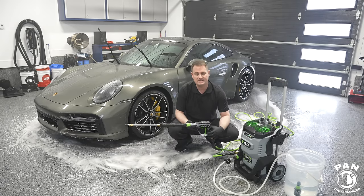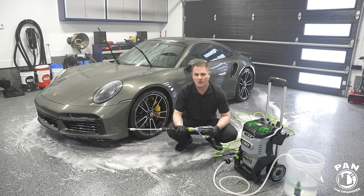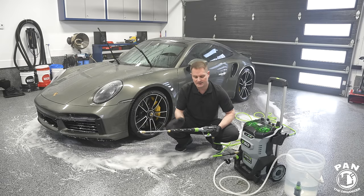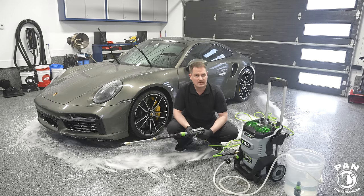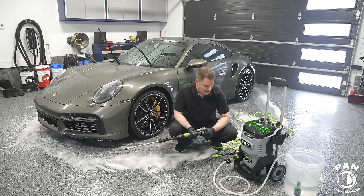Quite impressive performance from a standalone bucket water source. Used one and a half buckets so far — likely two to three buckets total to fully wash a vehicle with the 40-degree nozzle on turbo mode. Higher GPM or water flow is what matters when detailing cars; PSI above 2000 isn't really needed. Now switching to the garden hose for comparison.